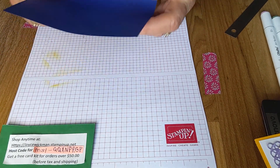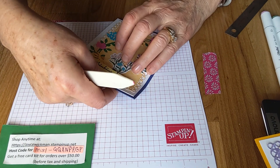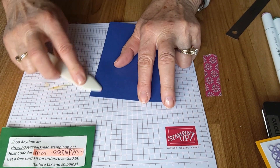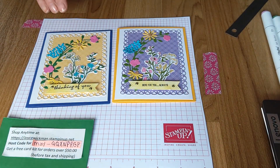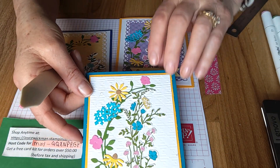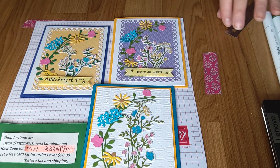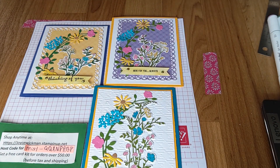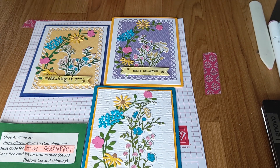So that's the difference in the colors. I also did another one where I embossed the background with one of our embossing folders — the Gingham embossing folder, which I think is really pretty. There are so many different ways you can change it up. It's a beautiful, beautiful set — I love it.